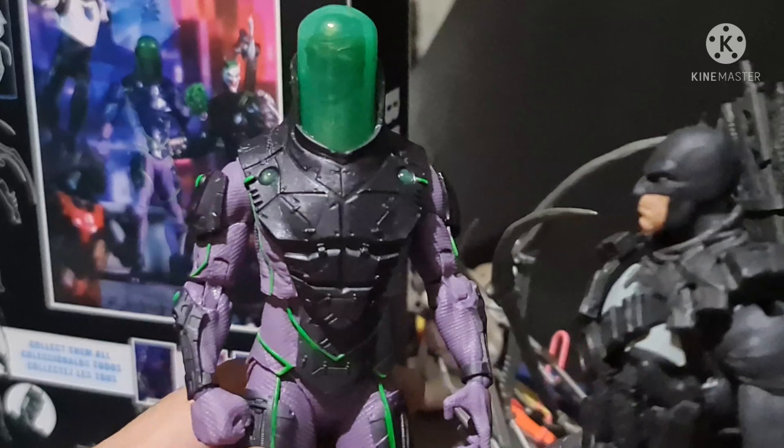The head is removable, as you can see. So I thought you'd be left with just this skull — and yes, it is removable. Now let's try putting it back on and see if it has anything to do with the light effect.